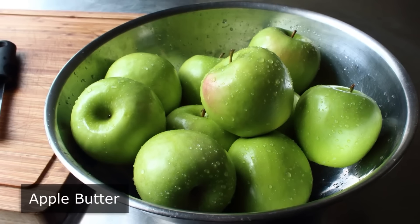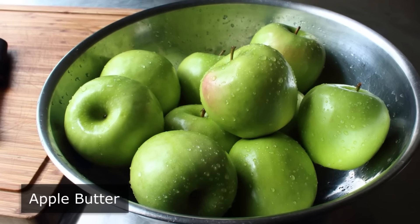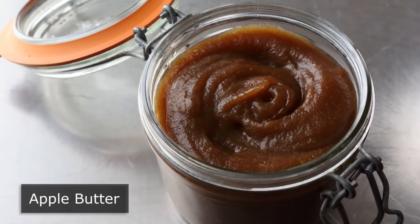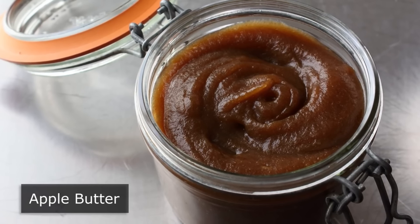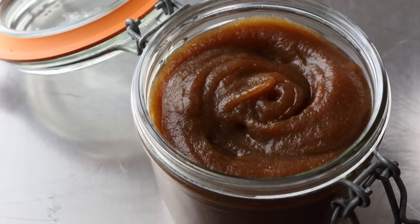Apple butter! Have you ever been eating applesauce and thought, this is good but I wish it was like a thousand times better? That's a very good way to describe apple butter. There's more good news — the technique for making this is very very easy, except please don't confuse easy with fast. While super simple, this takes many many hours, but the results are so well worth it.